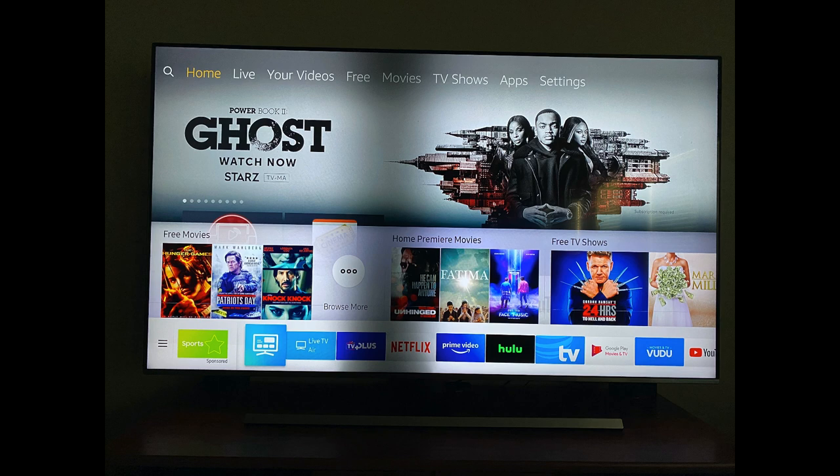I researched the issue and found a lot of people having problems with Samsung televisions. The model I have is the 8000 series, 75-inch 4K ultra high-definition. It was brand new and cost close to $2,000, and now this TV is ruined.